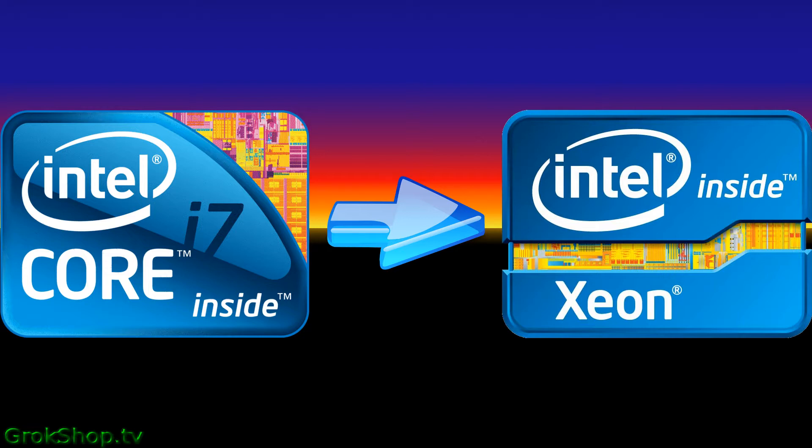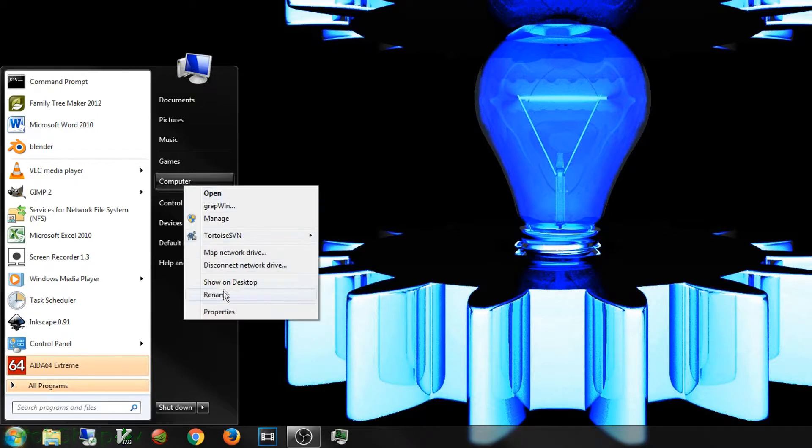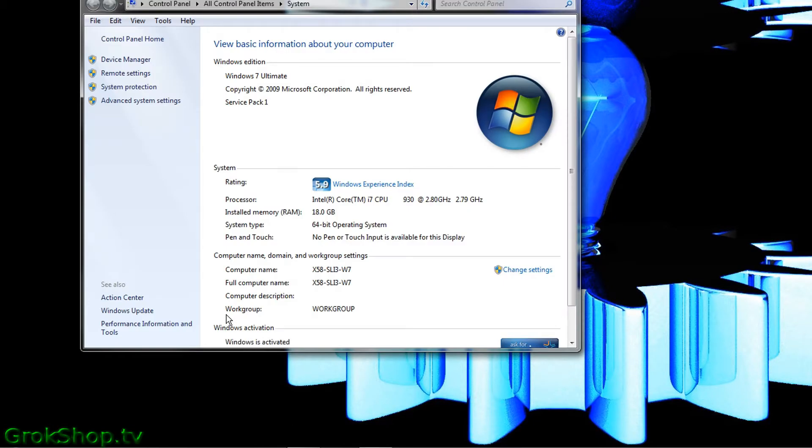Once you get a chip that's compatible with your motherboard, the actual upgrade is very easy to do. To select your new CPU you need to have a good understanding of your current system. Go to Start, right-click Computer, and Properties. Here in the system area you can see this is an Intel i7 930 at 2.8 gigahertz.